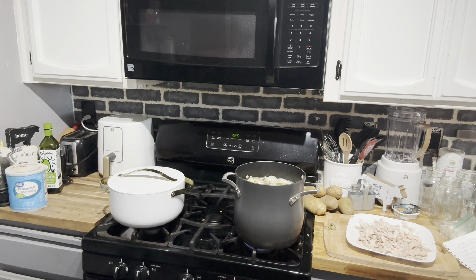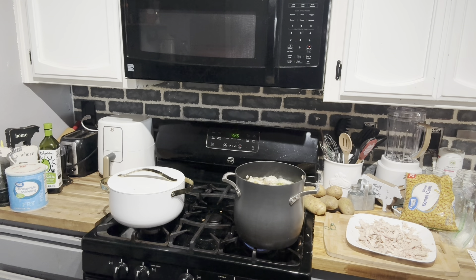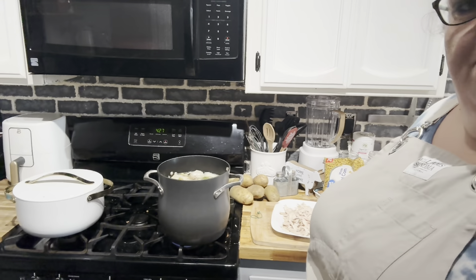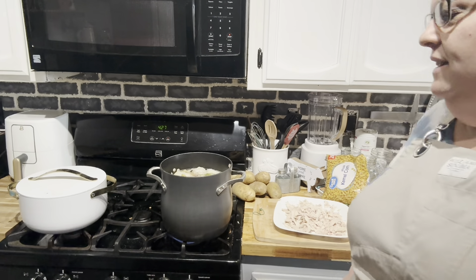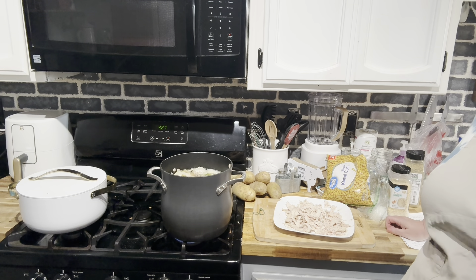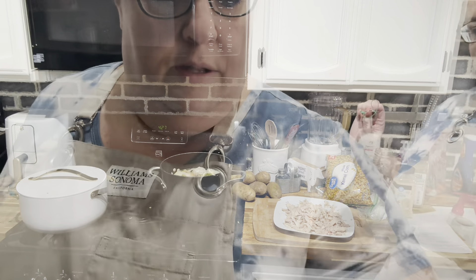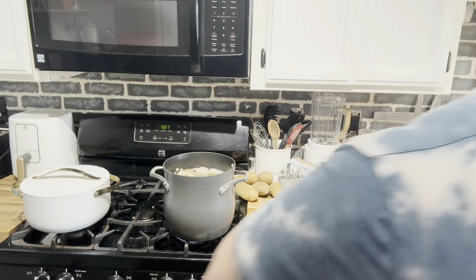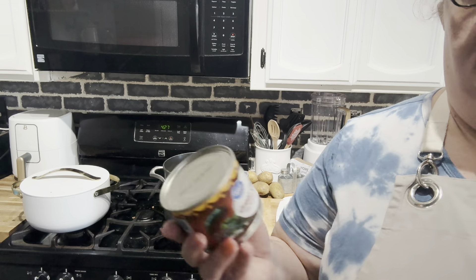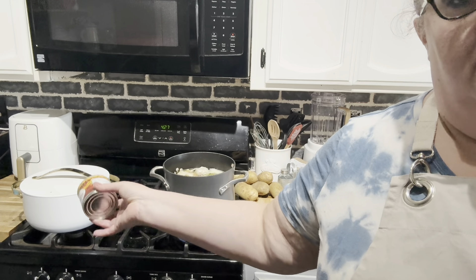I wrote the recipe down so I don't have to keep looking at my phone. We're going to need four cups of onions, four cups of corn, a cup and a half of bell pepper, and green chilies — I just got the canned kind. I'm going to put the two jars in with the chili, or maybe just one at first to taste it.